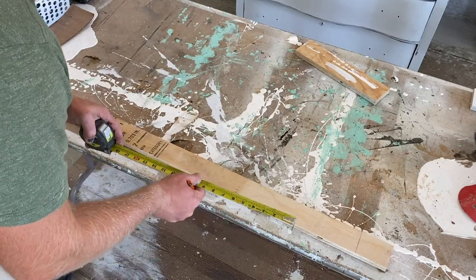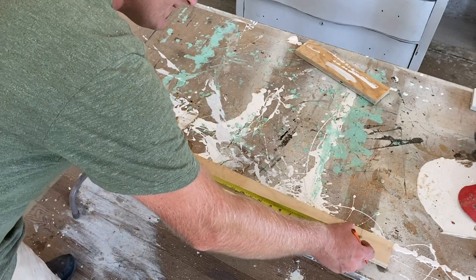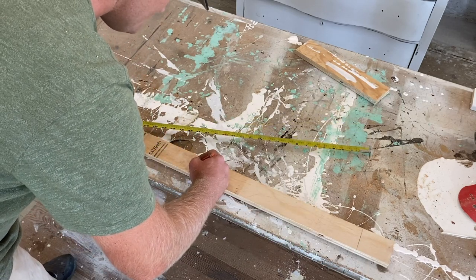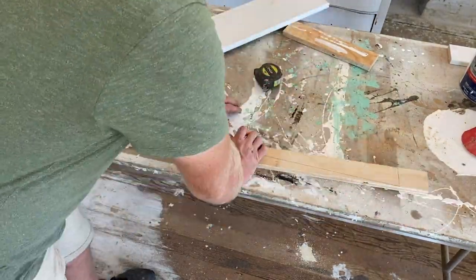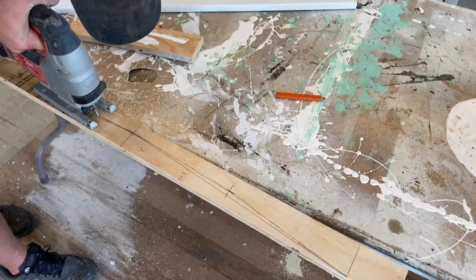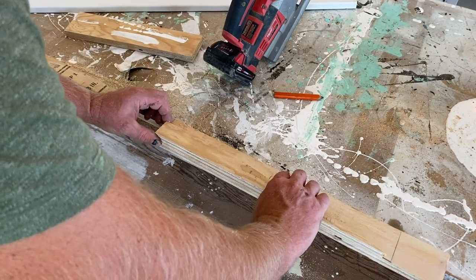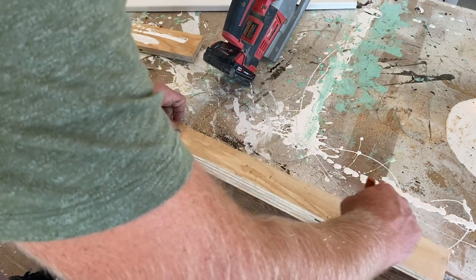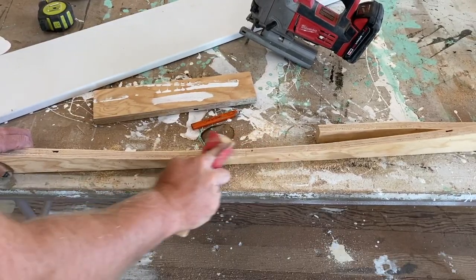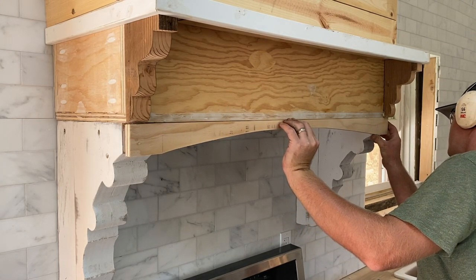I'm adding a little arch to the front of the hood. I'm finding center — this is 36 inches so 18 to center — and then I'll draw my arch. It's a subtle little arch but it is going to add a tremendous amount of detail to the front of this.